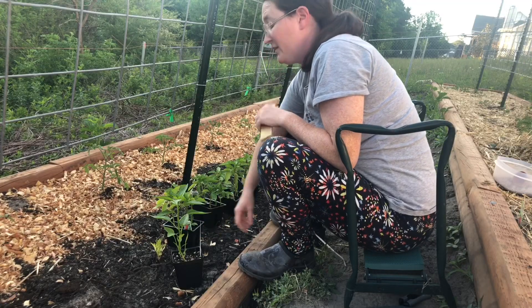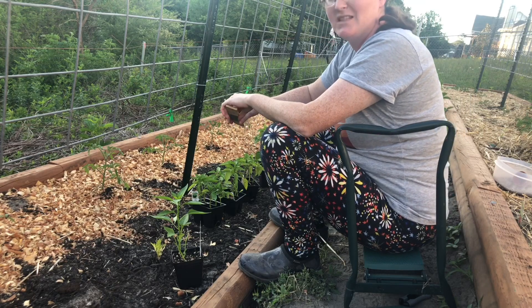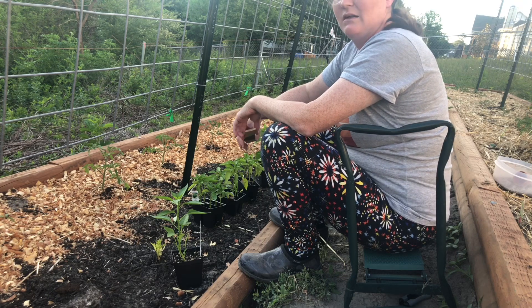Since I ran out of cages, I'm just going to have to be creative and find something. What I'll probably do is use a lot of bamboo sticks — I think this week I'll come in and make some type of contraption with them to try and support these. I'll have to figure something out.